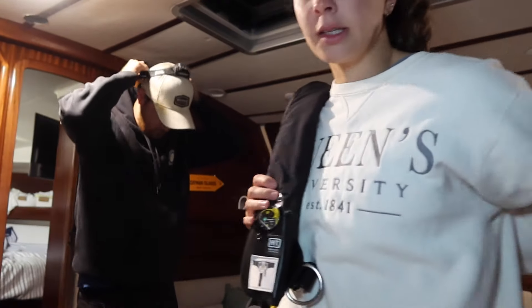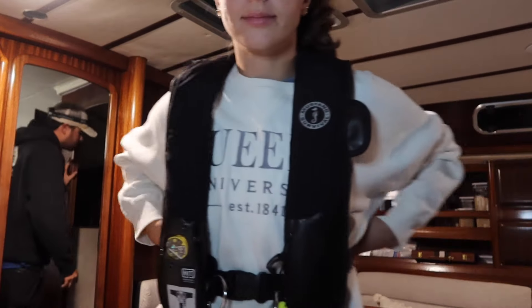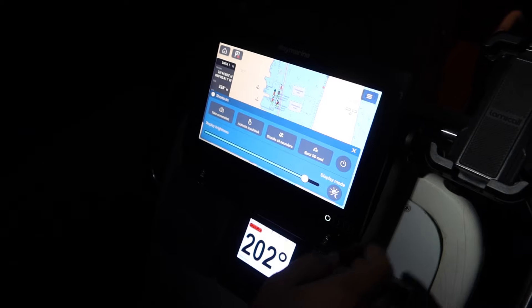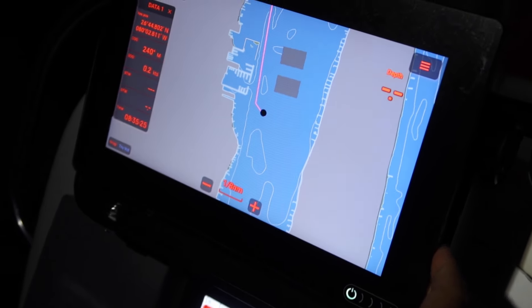Good morning! It is currently 3:25 a.m. and we're getting ready to go. The goal is to be leaving the anchorage no later than 4 a.m. We should be pulling up anchor soon.